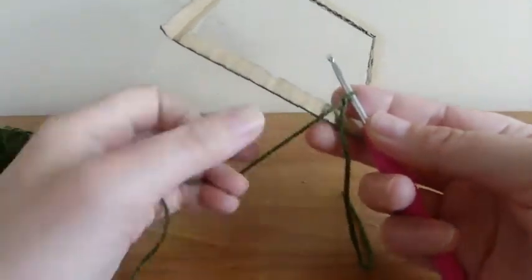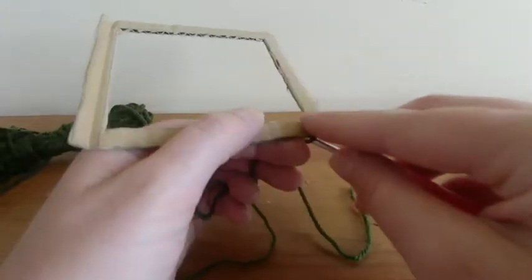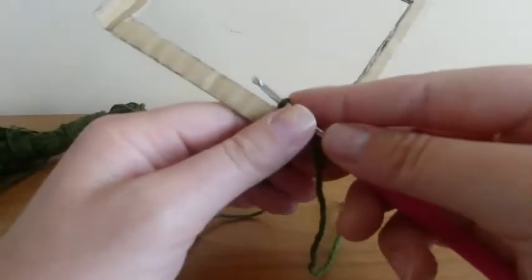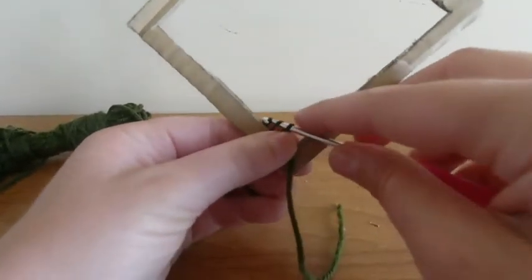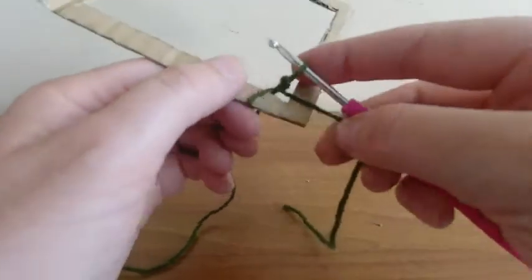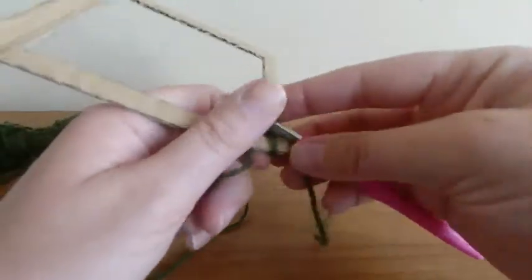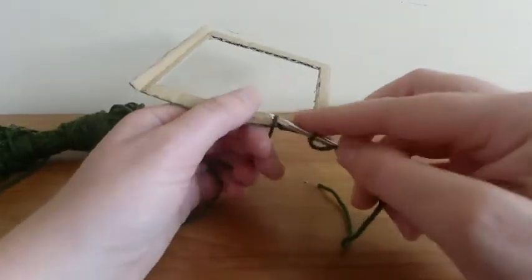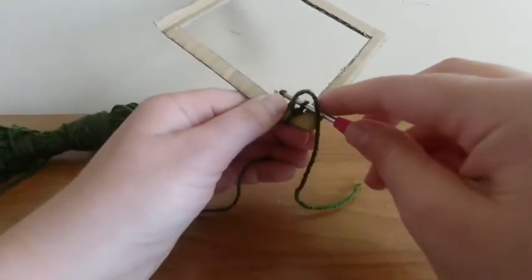To work double crochets around this, we put our hook under the frame and yarn over to draw a loop. That is securing it to our frame — just tighten that down in the corner. Let me show you again: you put your hook under and you yarn over from behind, pull up a loop, and yarn over again.